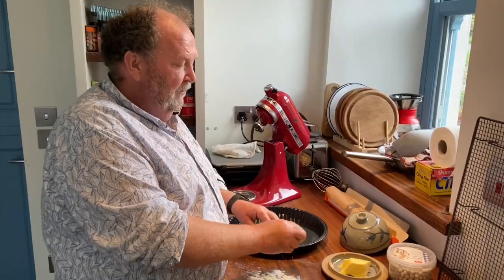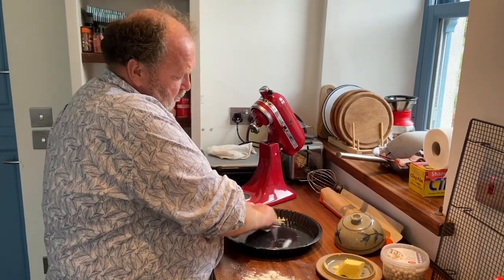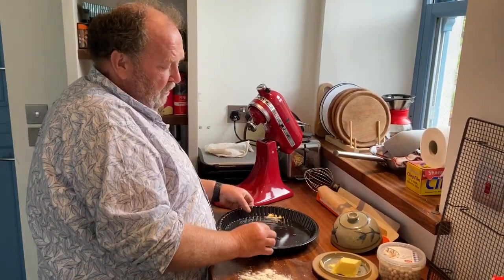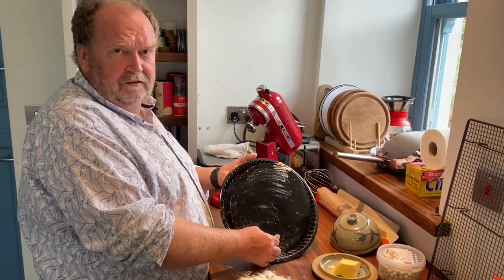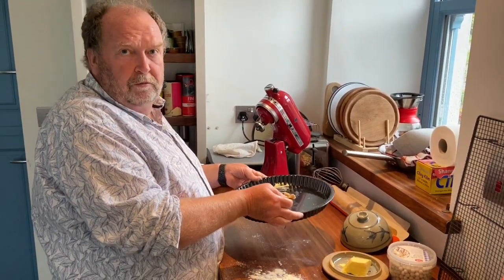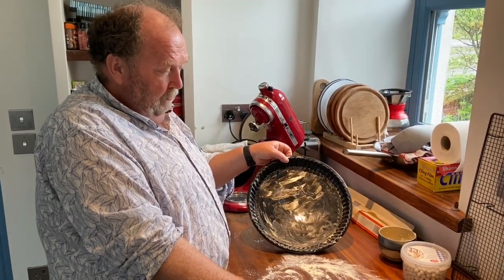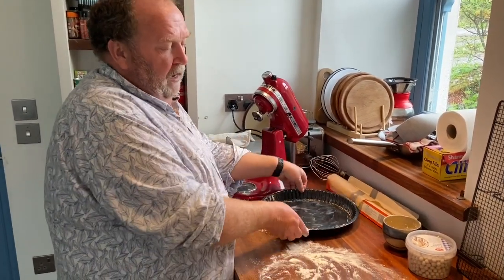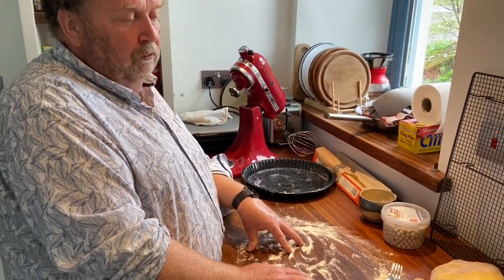To bake the base, we take some butter and spread it onto the baking tin. It's best to have a baking tin with a removable base, as this allows us to remove the quiche later. I've greased the pastry tin and can set this aside, and now I will roll out the pastry.